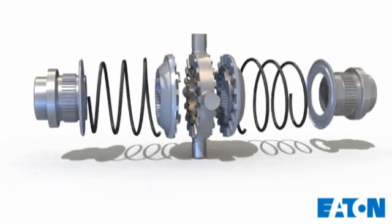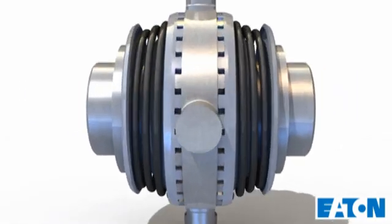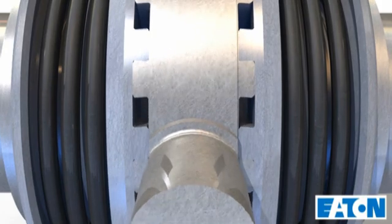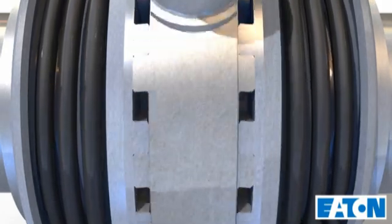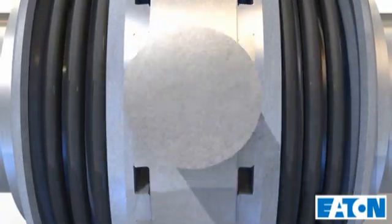When the vehicle is operated in forward or reverse, the drive members remain locked to the spider assembly. The drive axle operates as if the axle shafts are locked together. Both wheels turn at the same speed, even if one wheel lifts off the ground.